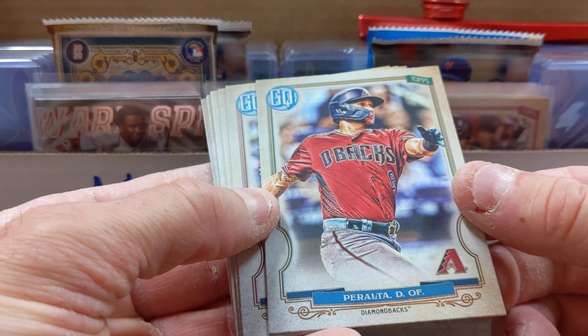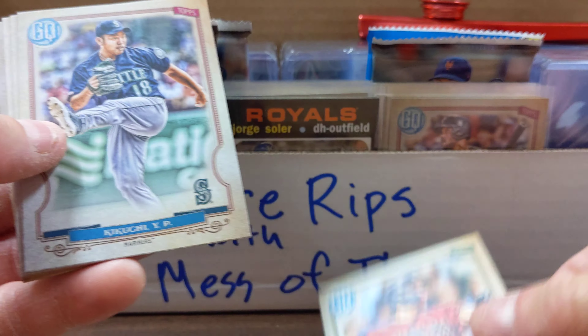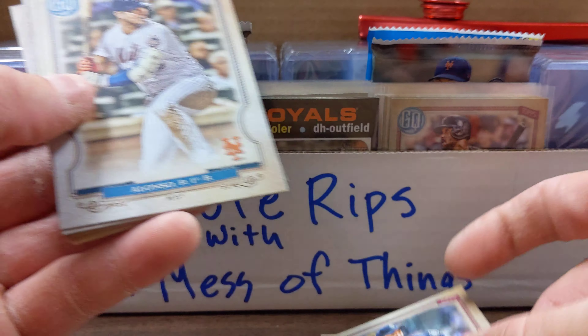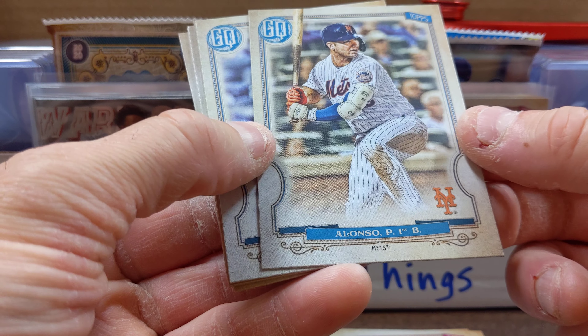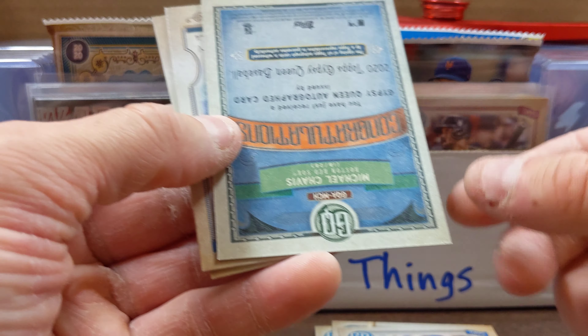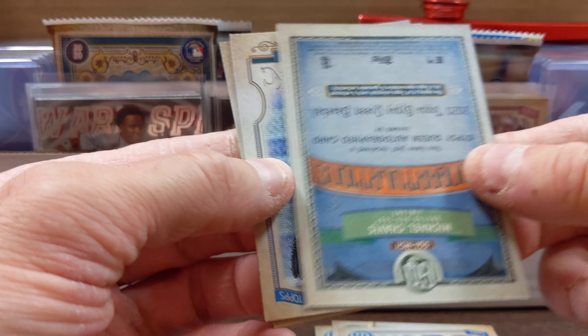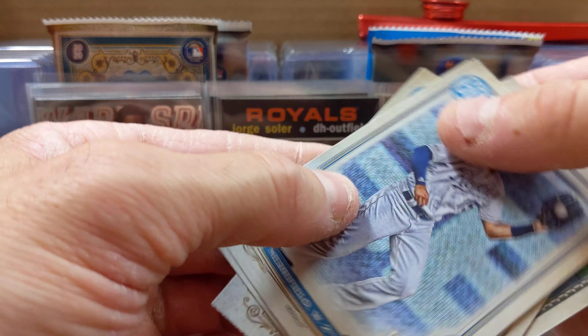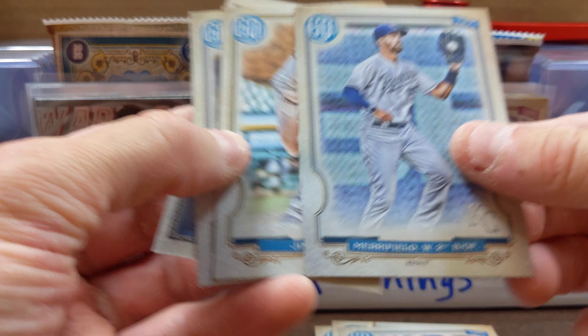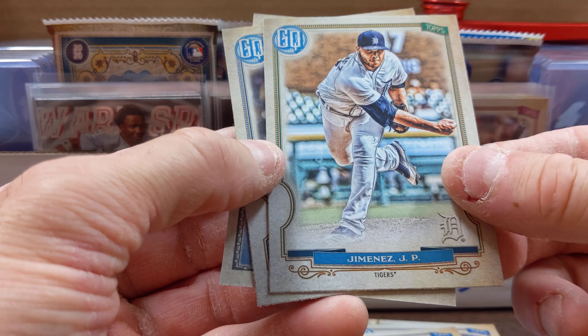Peralta, Kikuchi, Alonso, Piggio — congratulations, let's save that for last, I kind of like the look of that. Merrifield, Jimenez.